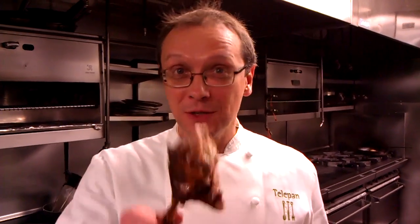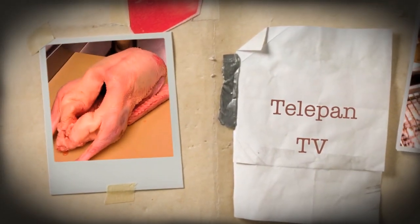There you have it folks, it's Christmas goose. Happy holidays from all of us at Telepan, and we'll see you next time at Telepan TV. Stay happy!